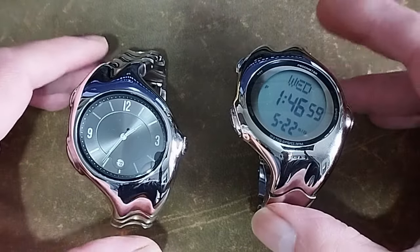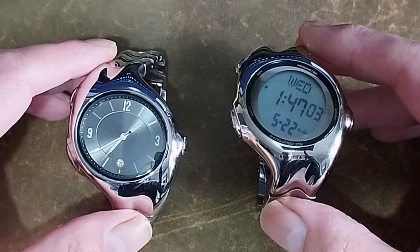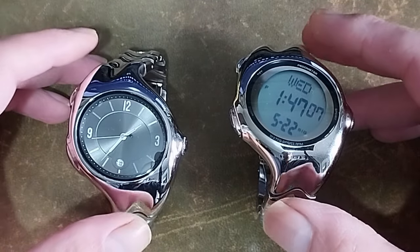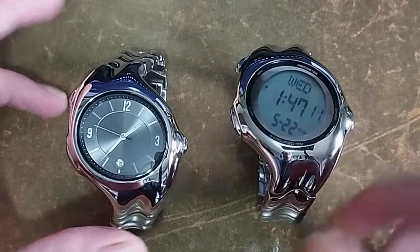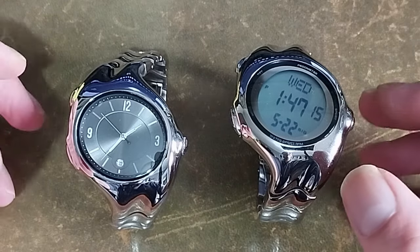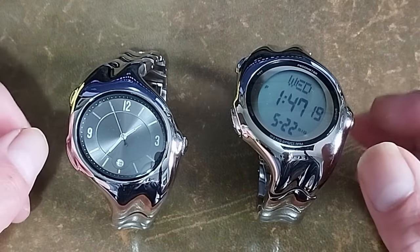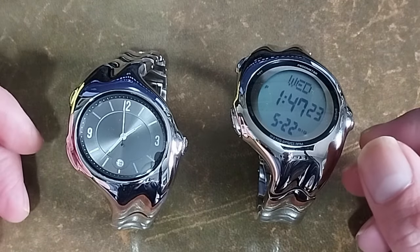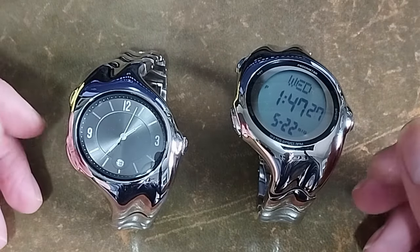Hello, and today we're going to take a candid look at these two Nike Triax armor-style homage watches sent to me by Bentley Design: the X5000 quartz and the X5000 digital. These watches are invariably not going to be to everyone's taste — they are affordable, fun fashion watches with a retro-futuristic look. In the grand scheme of things, all watches are predominantly fashion and/or statement pieces.